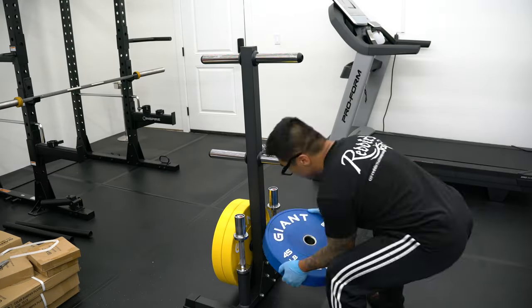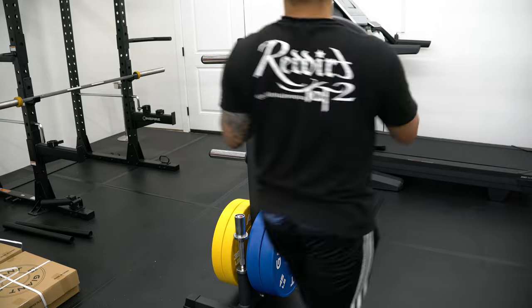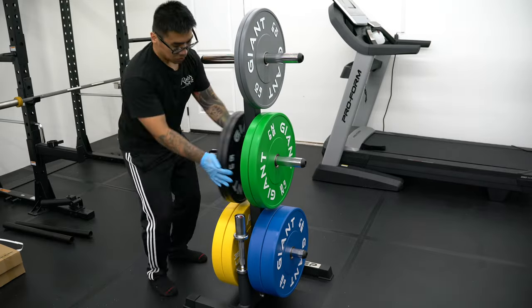I want to make clear that I just got these bumpers and have only been playing around with them for a bit. I haven't done any serious lifting with them, so I can't speak on quality or use life expectancy other than to say they are pretty good looking and feel really good in the hand — these are some badass plates for the price.